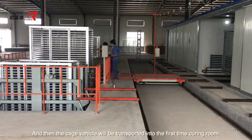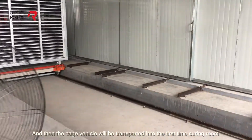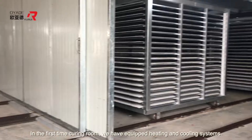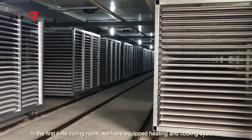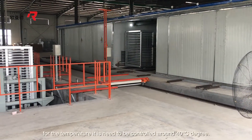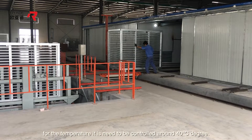The QG vehicle will be transported into the first time curing room. In the first time curing room, we have equipped heating and cooling systems. The time needed is around 12 hours, and the temperature needs to be controlled around 40 degrees Celsius.